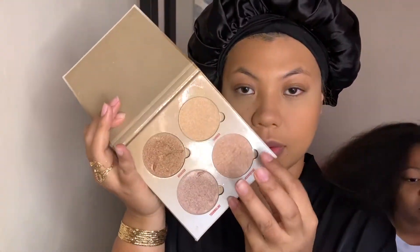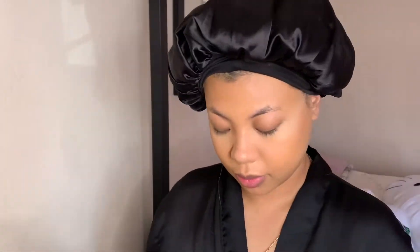Now I'll be using the Glow Kit from Anastasia Beverly Hills in the shade Moonstone. I'm using a regular brush I found at Target for my highlighter — I put it on my cheek and the bridge of my nose. So pretty — so far so good on the look!